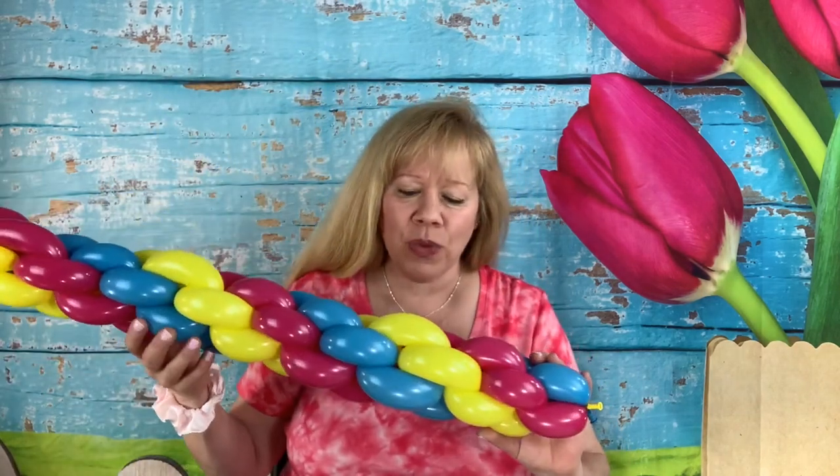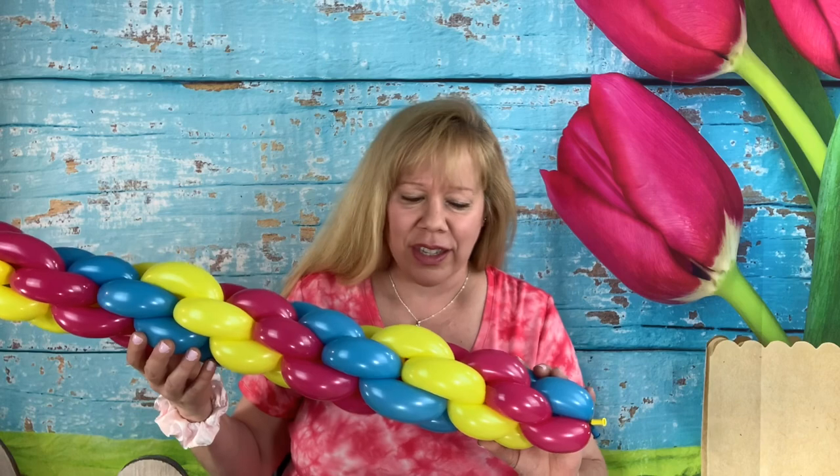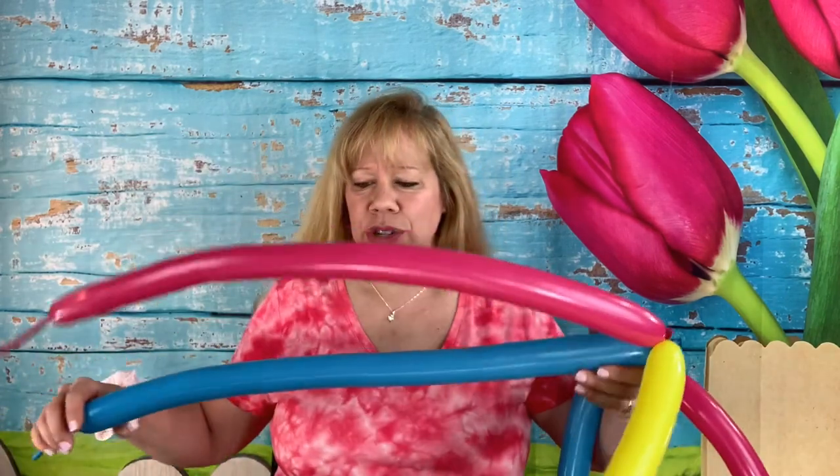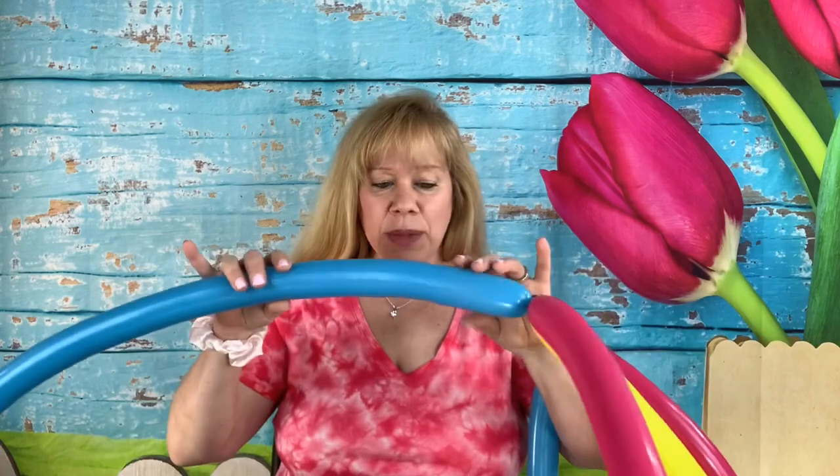What we need for this one are six 260s. You want two of each color, so I have two robin's egg, two wild berry, and two standard yellow. Okay, let's get started. You want to inflate your 260s with five-finger tails.